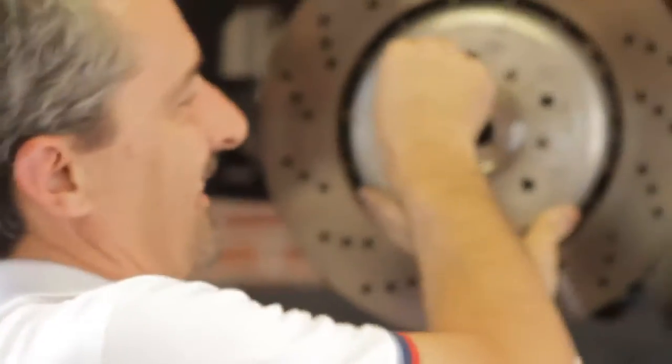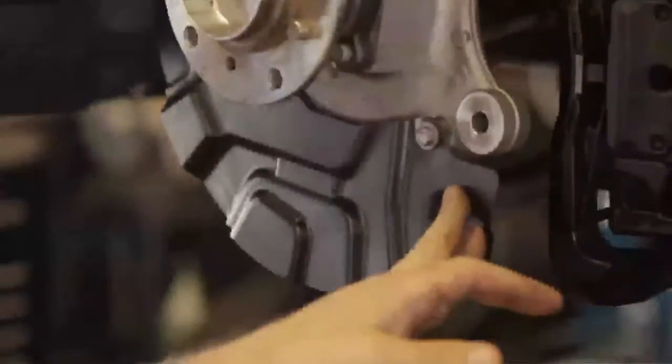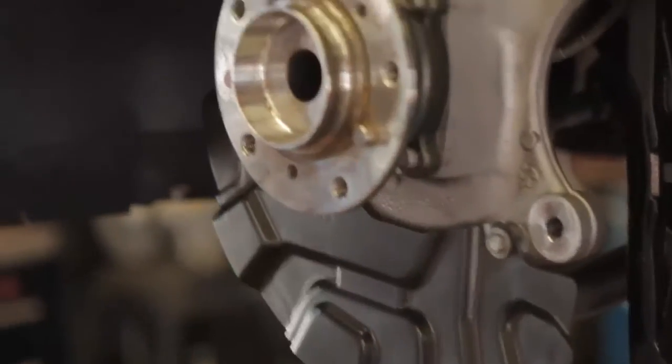The next step is we're going to mount the caliper bracket in this area to line it up for modification, so we can draw the line on the backing plate here — so we can relieve the backing plate to allow clearance for the bracket and the caliper.